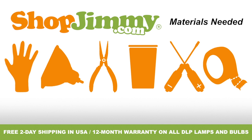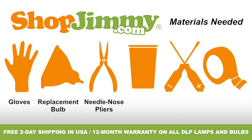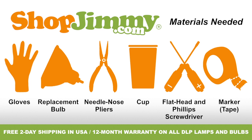To properly replace the bulb inside of your projection TV lamp, you'll need the following materials: a pair of latex gloves, your ShopJimmy.com replacement bulb, a pair of needle nose pliers, a cup to hold your lamp's screws and other small items, and both a flathead and Phillips screwdriver.